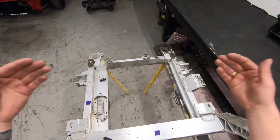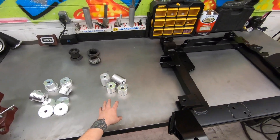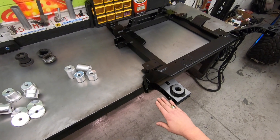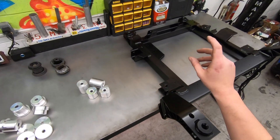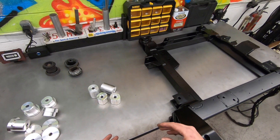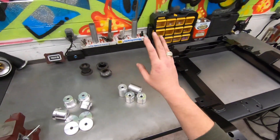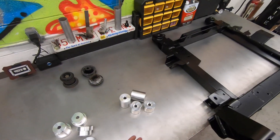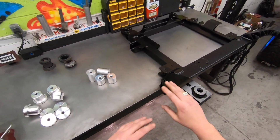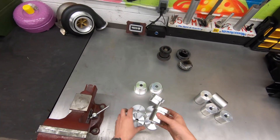For years I've offered weld-in subframe bushings, which you'll see installed in this subframe. They're a great option — a little versatile in allowing you to set the height if you need additional hood clearance for intercoolers in 3800 applications, or if you're running a Holley Hi-Ram or Edelbrock Pro-Flo in an LS application. The downside of these weld-in bushings is they need to be welded in, and not everybody is capable of welding aluminum. So what I'm bringing today is a new product: my clamshell-style mounts.